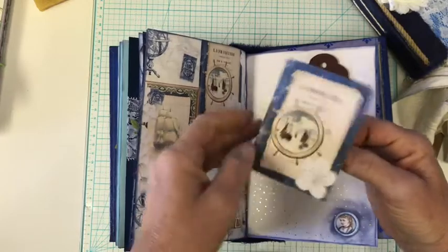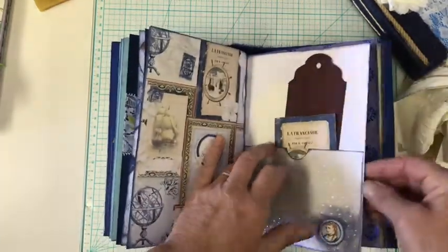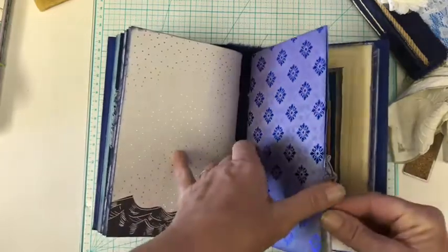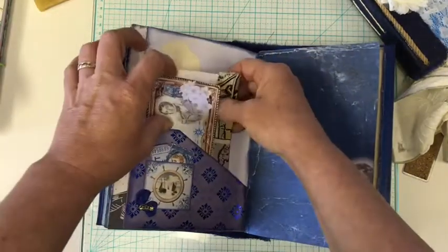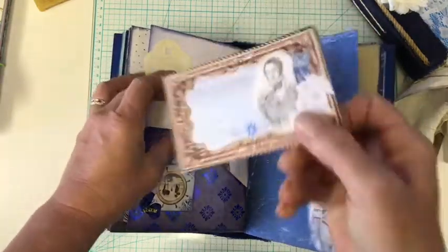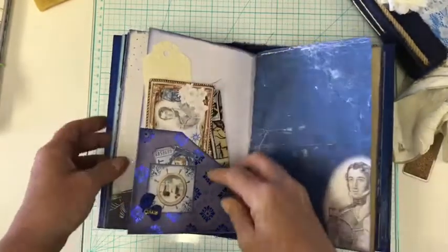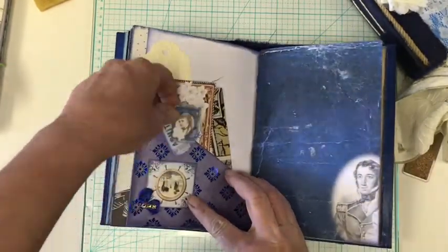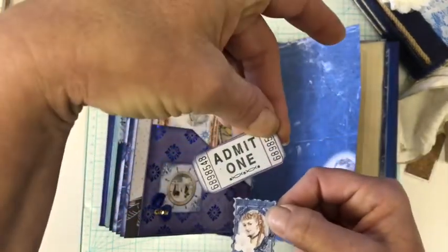And this is one of the little embellishments. A second signature. We've got more of the same, just different fabrics: index cards, embellishments, journaling cards. A little tiny pocket. Little stamps that come in the kit. And these also come in the kit.